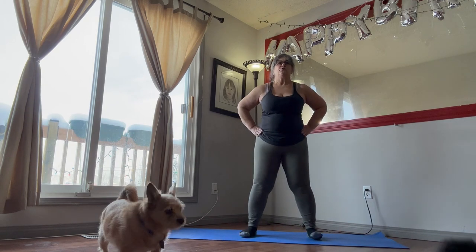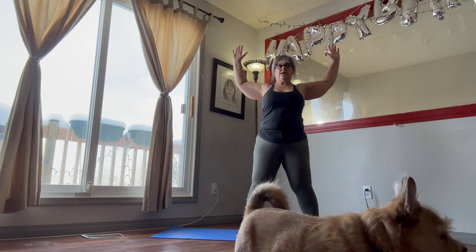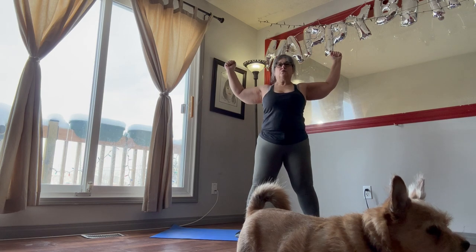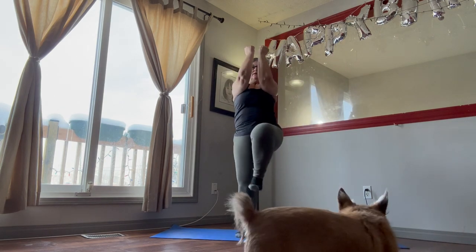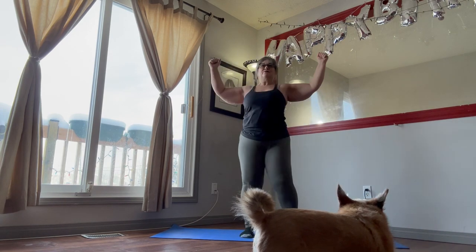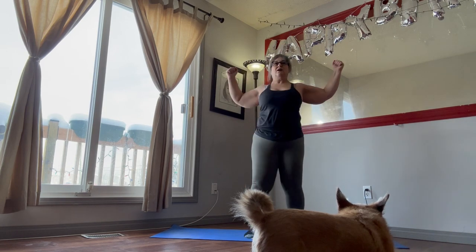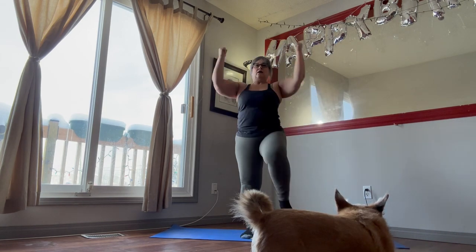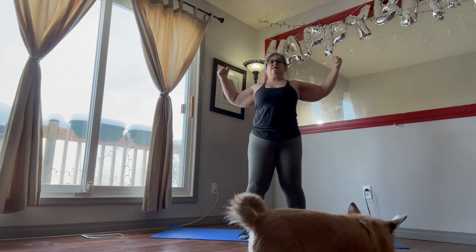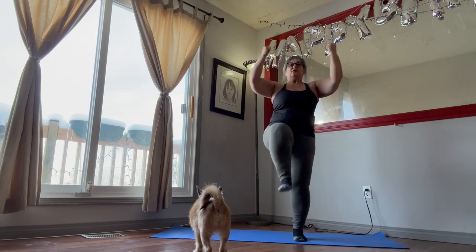Next we're going to do 20 seconds of the chest squeeze march. Put your hands up, we're going to squeeze our arms in, and then we're going to work our legs as well. Just 20 seconds of these — try to get your arms to touch. Lift your legs as high as you can, making sure that you keep your balance.